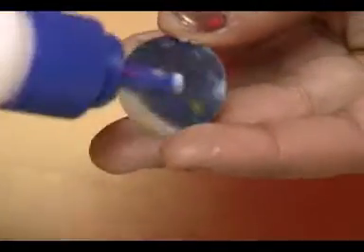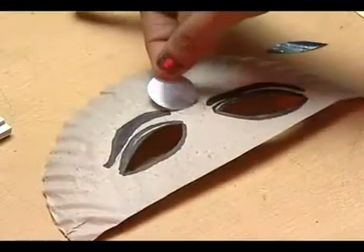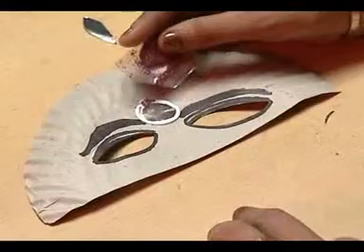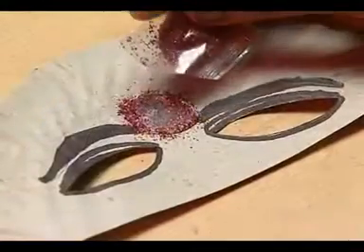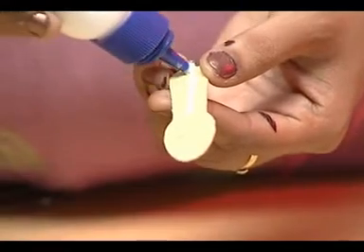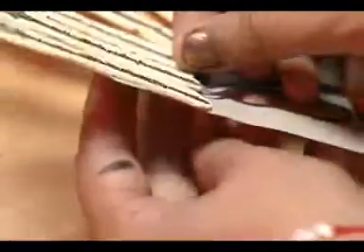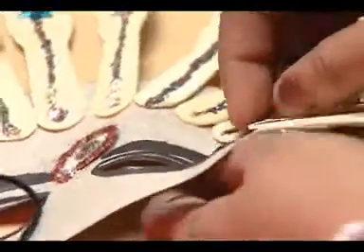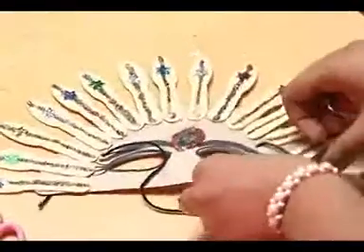Paste a glass mirror on the center of the forehead. Decorate with glitter. Now paste the decorated ice cream spoons like this. Tie pieces of thread on each side of your mask like this. Your mask is complete.